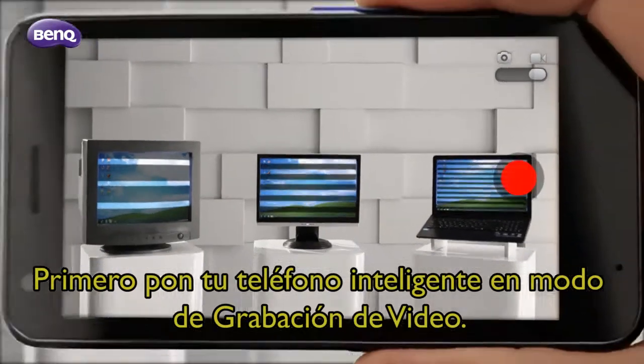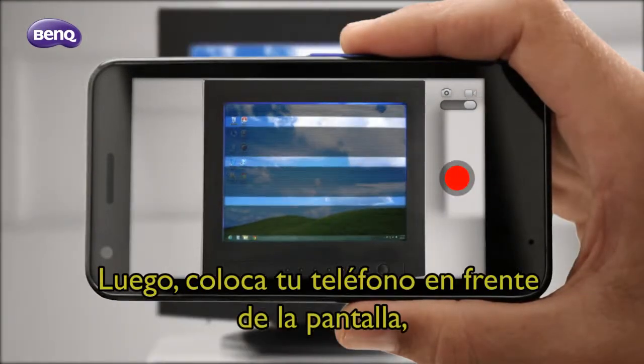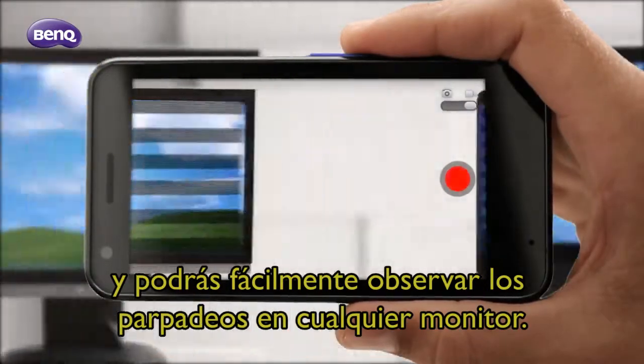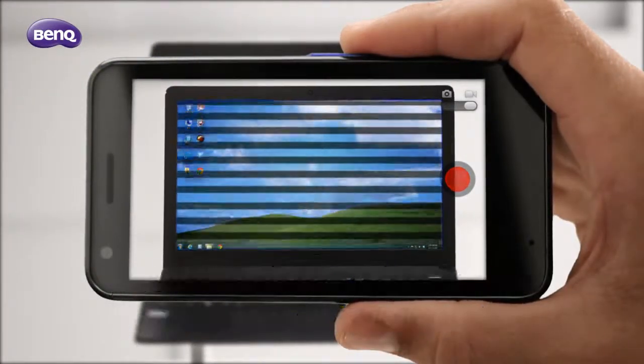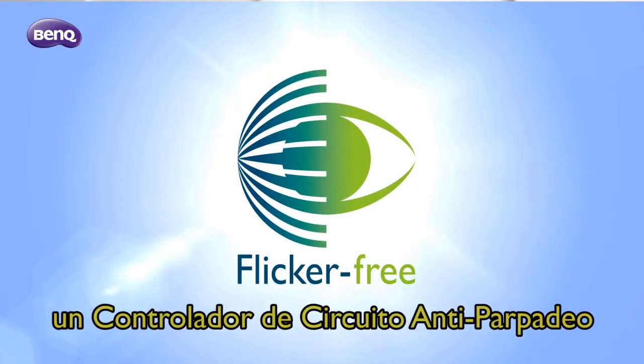First, switch to video recording mode on your smartphone, then position your smartphone in front of the screen and you can easily spot the flickers on any monitor. Now BenQ introduces a new technology: a unique deflickering backlight circuit controller.